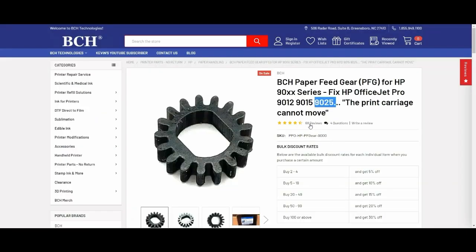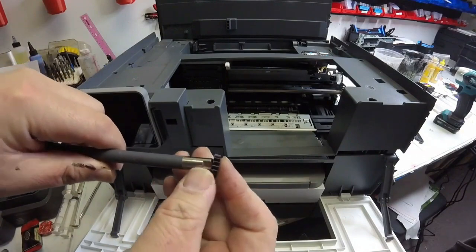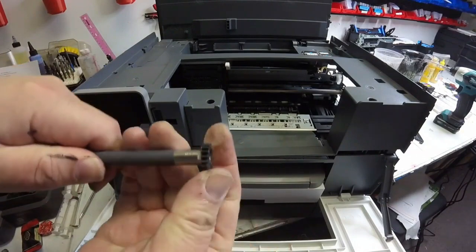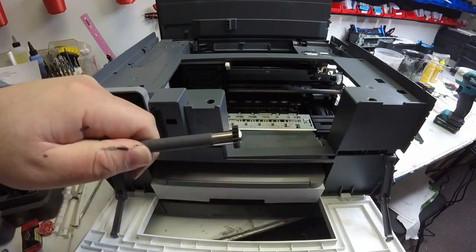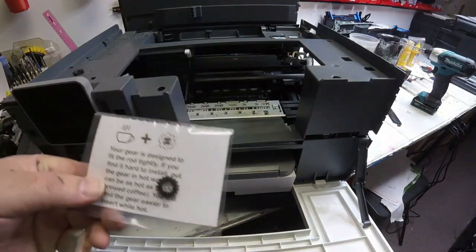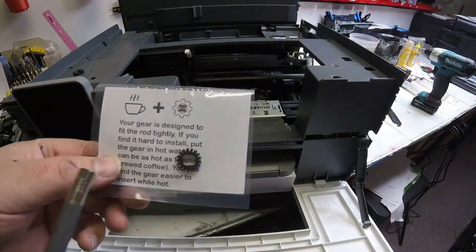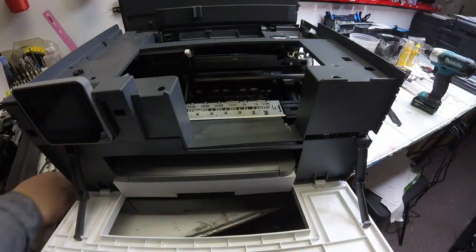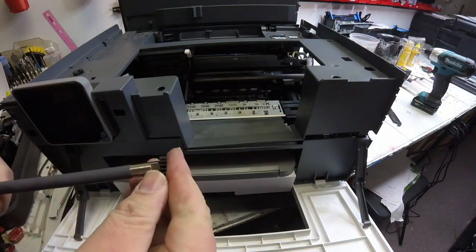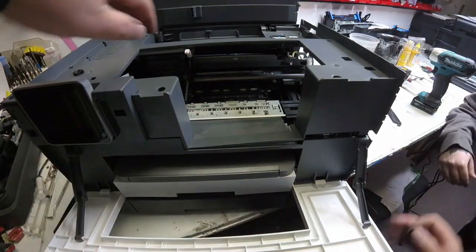We got 68 reviews. So two flat sides — here's the new gear and there's going to be two flat sides on that gear where you'll see it fits just like that. This gear will come in a little package like this and if the gear is too hard, you can just put it in a cup of coffee and it will soften up the gear. This is what we're going to try to put on inside the printer.